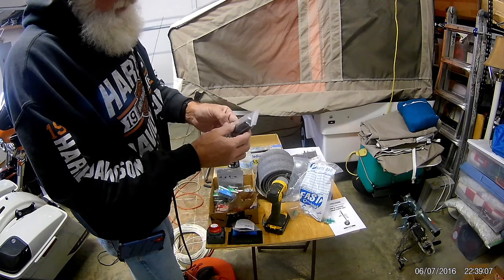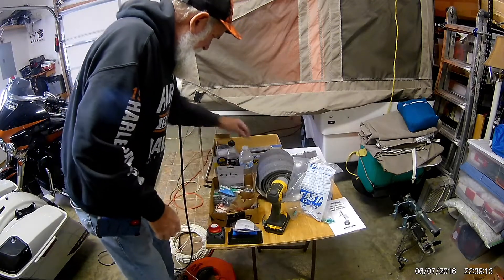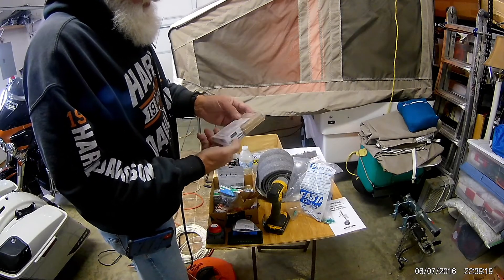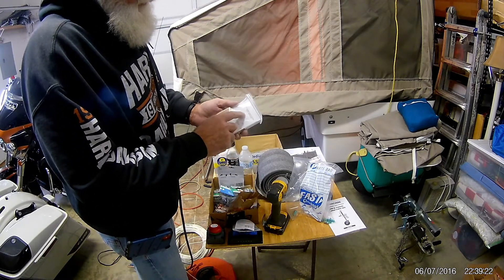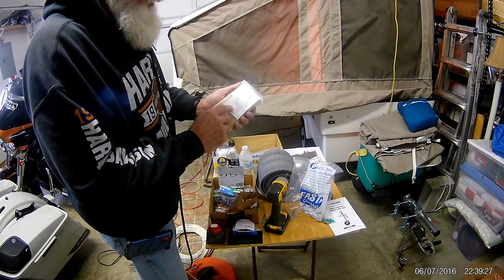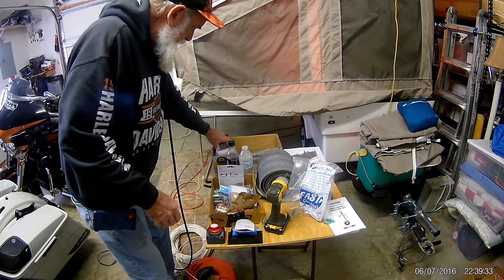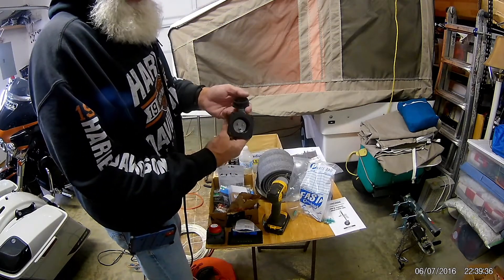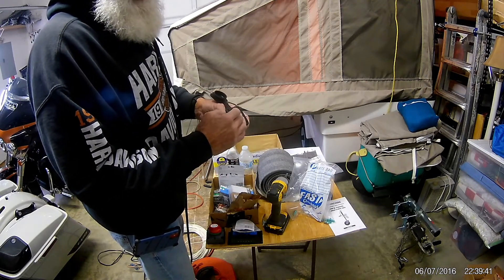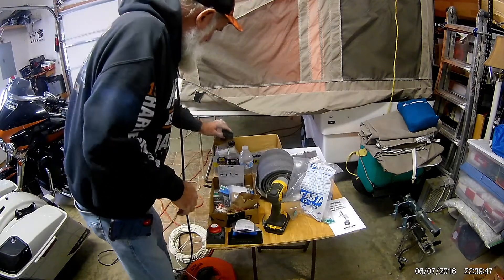This is a plug for the solar panel — this will be coming through the trailer. That's a controller switch; it's got two remote controls, key fobs just like you find on your cars, with four switches — an A, B, and C. This is a plug to plug 110, like an extension cord, directly into the trailer — it'll bring 110 into the trailer.